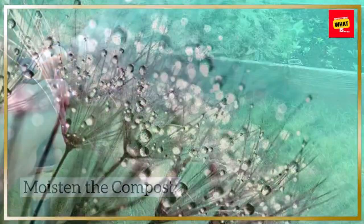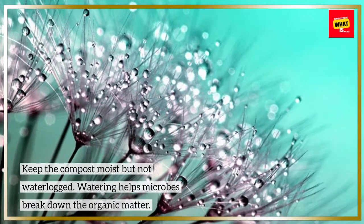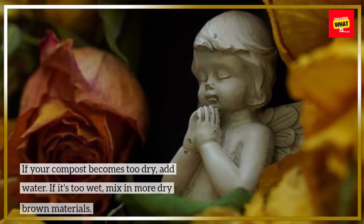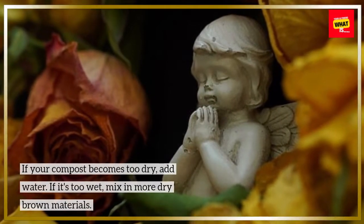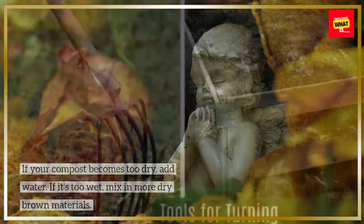Moisten the compost. Keep the compost moist but not waterlogged. Watering helps microbes break down the organic matter. If your compost becomes too dry, add water. If it's too wet, mix in more dry brown materials.